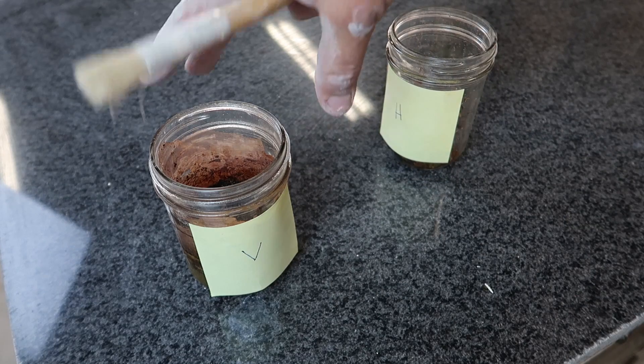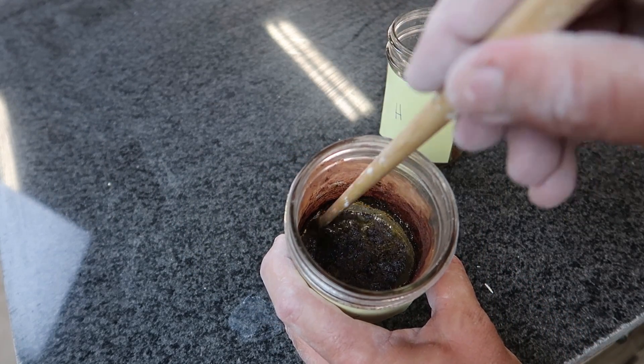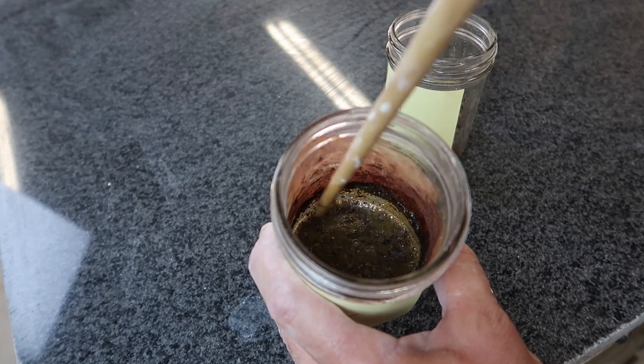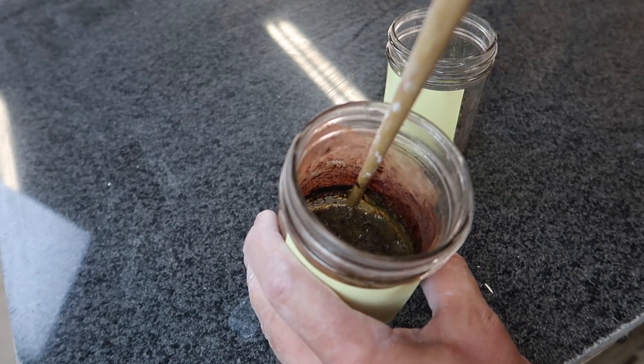But check out the vinegar. Interestingly, after probably four days, it has still not dried out. I don't know why — it's almost as if it creates a scum on top that seals it.